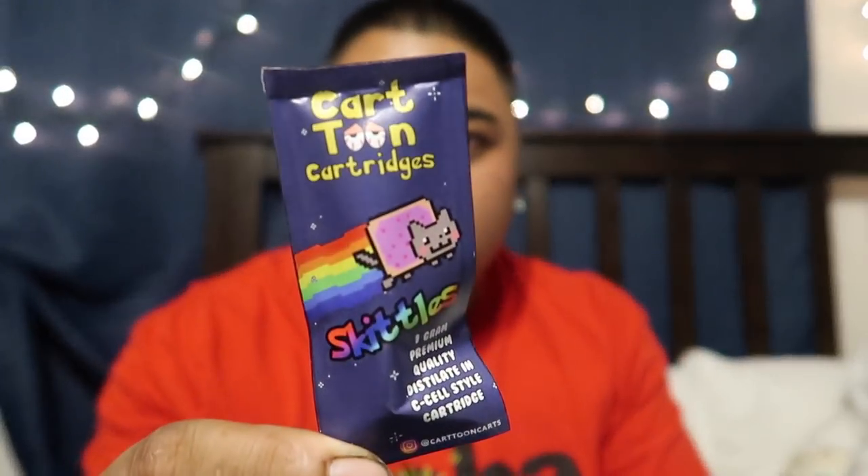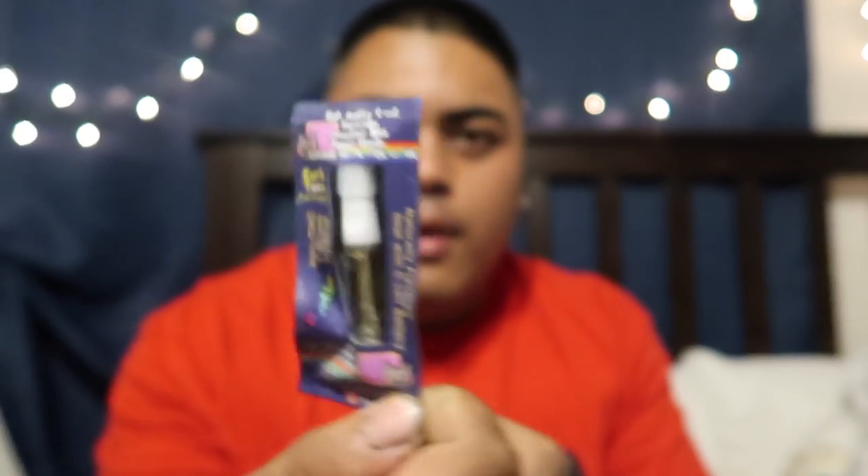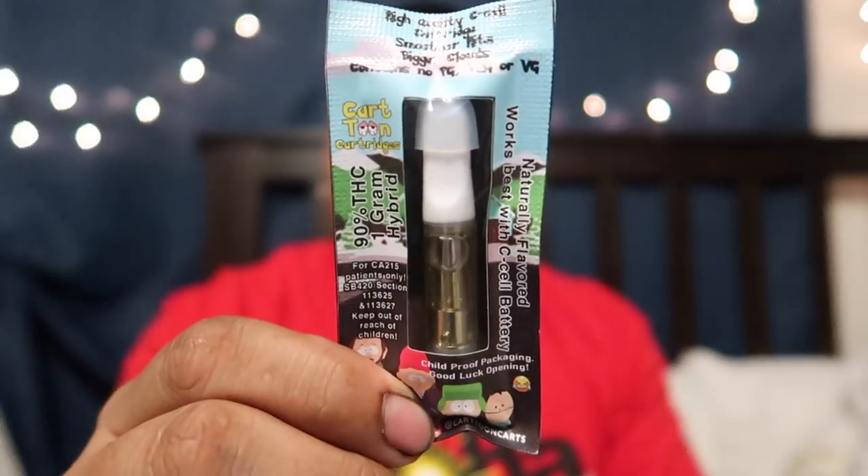These are Cartoon Cartridges — check that out. This one's called Skittles, this is a gram cartridge. If you guys get to try them out, let me know how you think of them. They are white tips, and if you don't know what white tips are, they're like dispensary-graded top shelf, and they hit super super smooth. Let's see if they do that, because all the white tip cartridges we've tried are super super smooth, and hopefully these are as well.